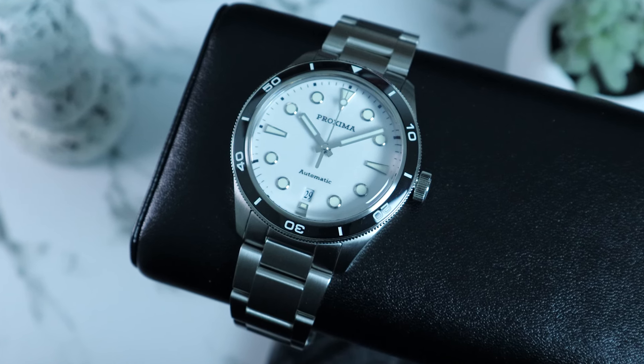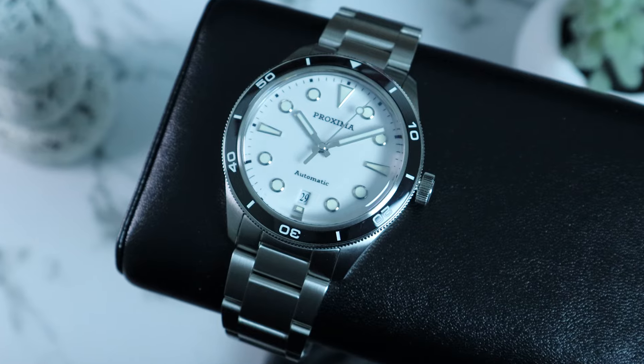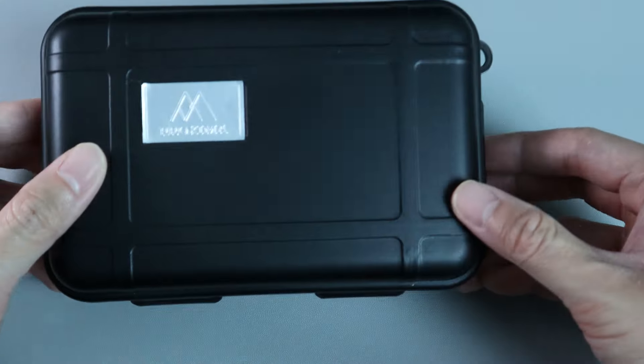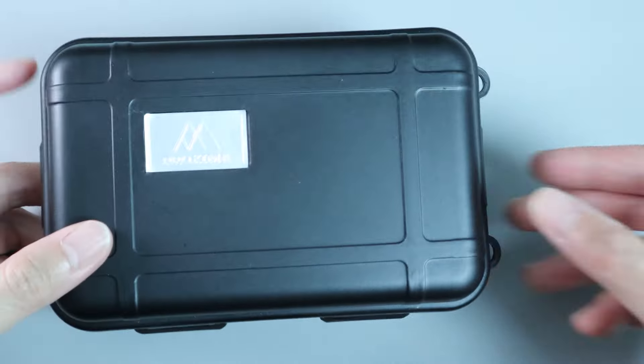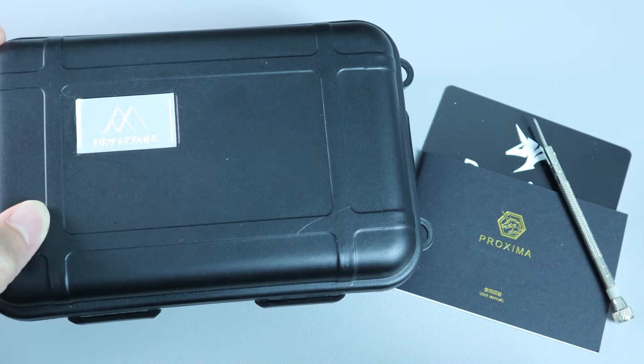As I always say with AliExpress watches, if you want one, wait until one of the big sales to make your money's worth. For the packaging, it's your standard AliExpress combo — we have a pelican case, warranty card, manual, and tools for resizing the bracelet. Now with all of that out of the way, let's get into the watch.